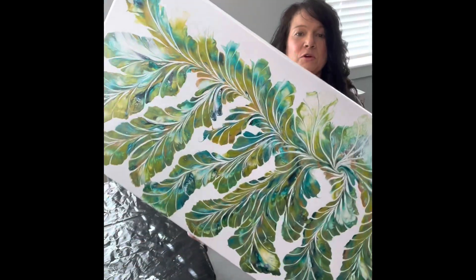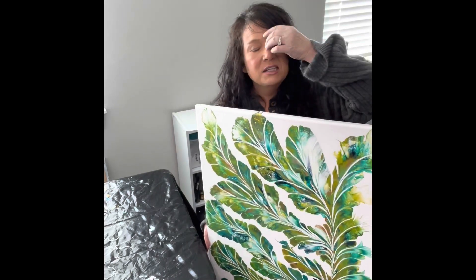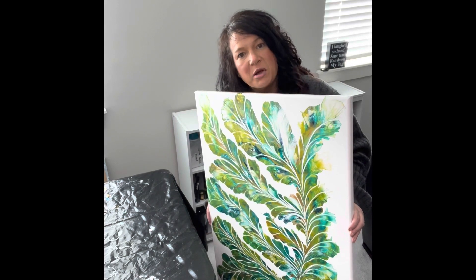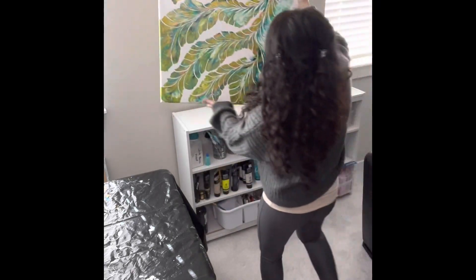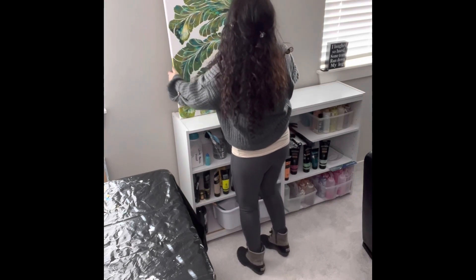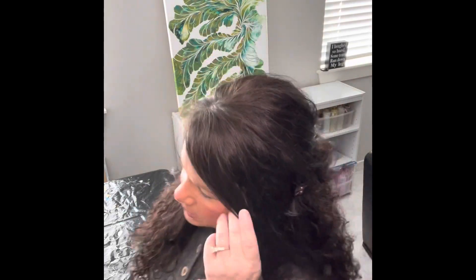This piece will be uploaded to my website at www.tinasinspiredart.com. If you're interested in this, you can email me at tinasinspiredart@gmail.com and I will get in touch with you. So that's this one — it's very tropical. I am in love with it. Super pretty.